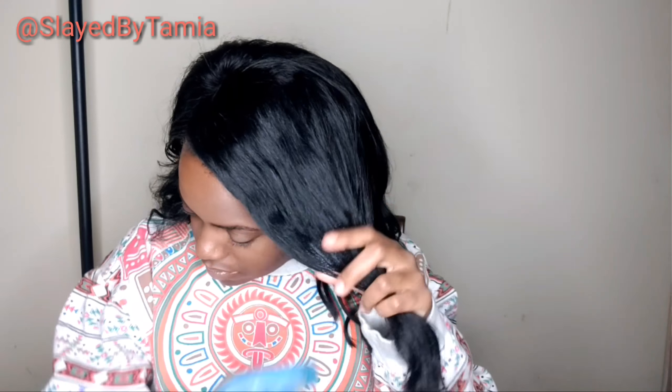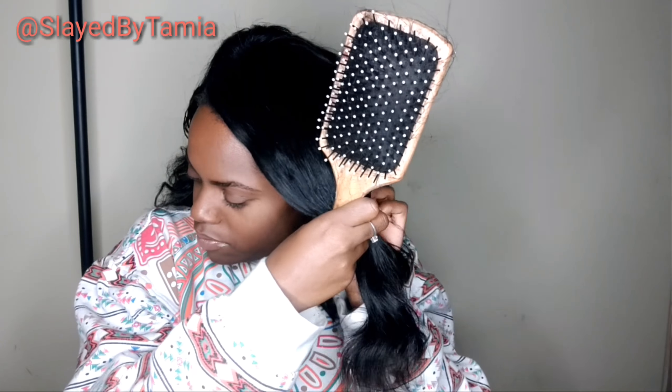So first I section my top section — I'm going to end up with four sections. After that I'm going to use my paddle brush. I add more water; if I feel like my hair is still damp I add more water.